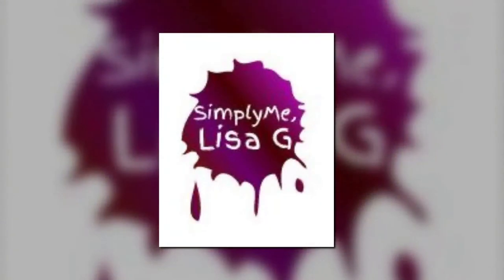It's simply me, Lisa G. Hey, how you doing? Welcome to my kitchen. It's simply me, Lisa G. And I'm going to bring you along with me on this meal prep journey.